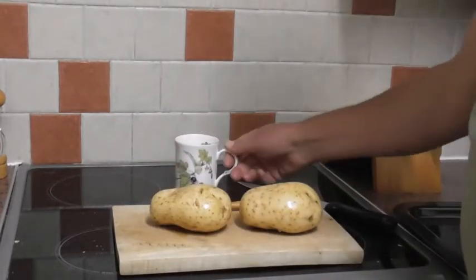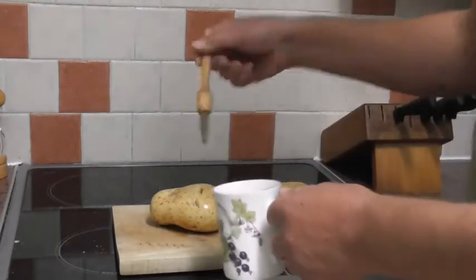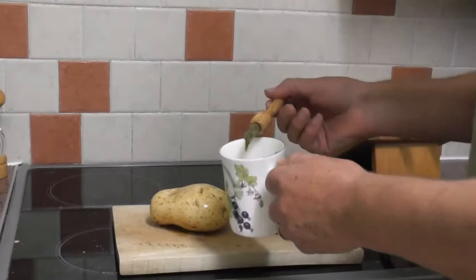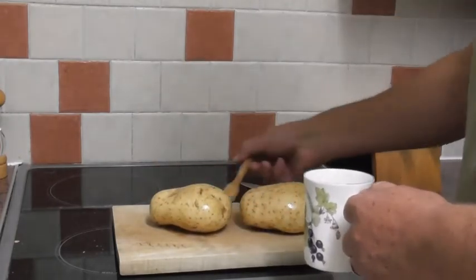And then we're going to brush them over all the way around and on the underside with a bit of olive oil. So do that, and on the underside as well.